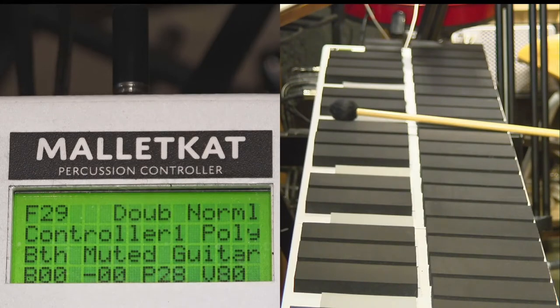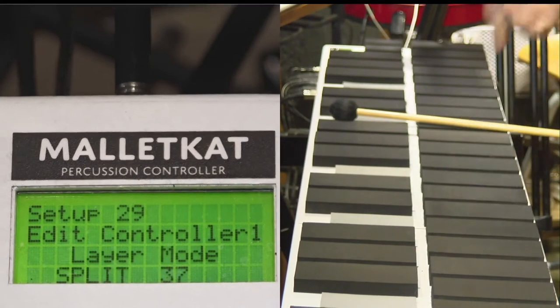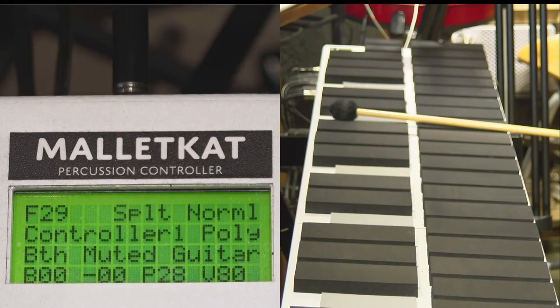If you want to split the keyboard, you step on the edit foot switch and hit the D natural, and now the layer is split. I'll show you now how to set up a split.